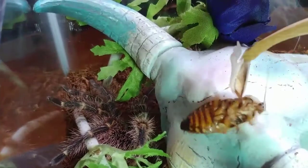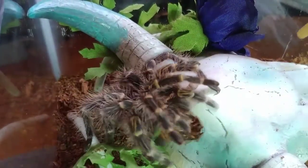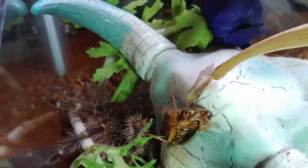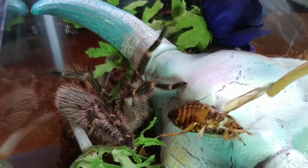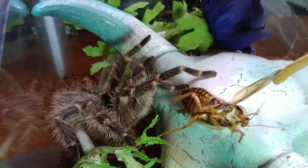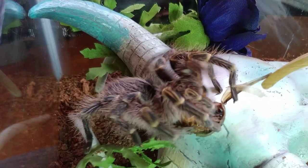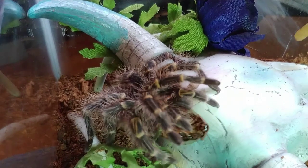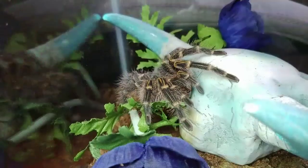And this is Little Thing, my very first tarantula. Little Thing is a Chaco Golden Knee, also known as the Grammostola pulchripes. Good job, Little Thing.